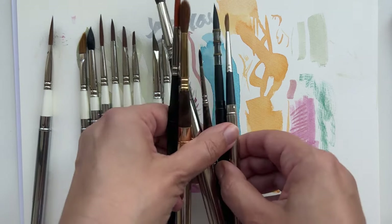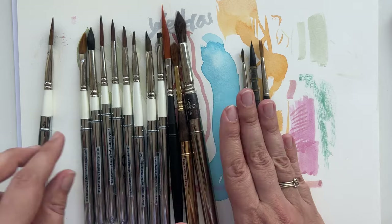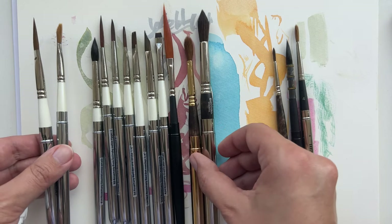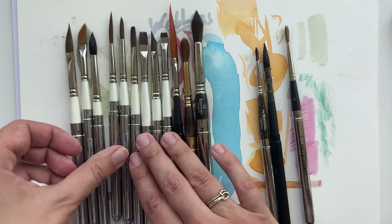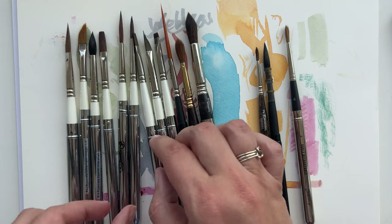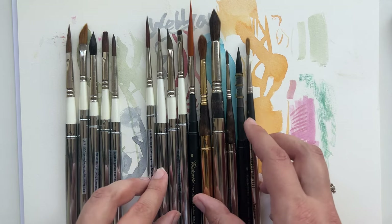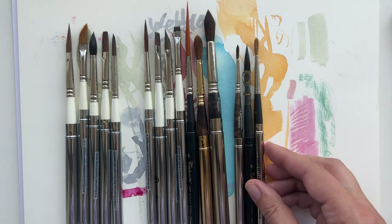So here they all are. I have a great choice when I pack my bag for travels. I normally take both of the daggers, and sometimes the squirrel round or one of the bigger Escodas. If I take more, I would also take the Red Dot one stroke, the Red Dot pointed round, and one of those just for fun - whichever I feel like. Hope you liked it - ask me questions in the comments!